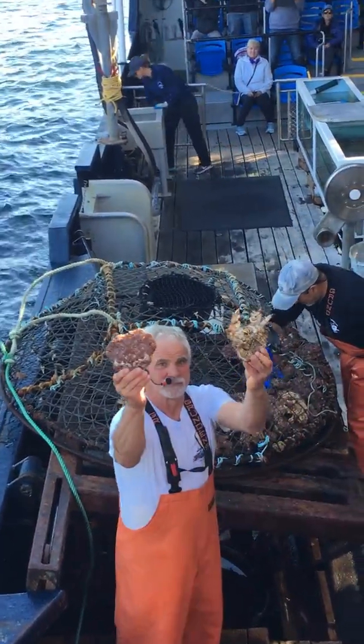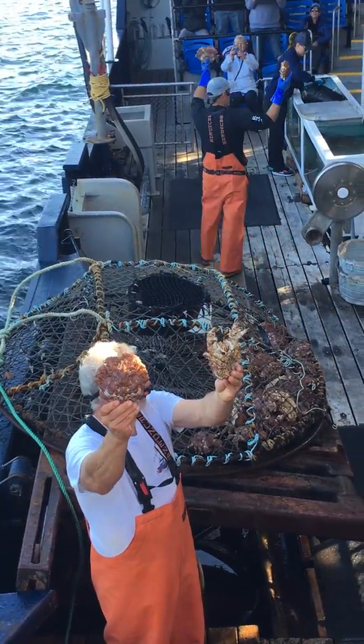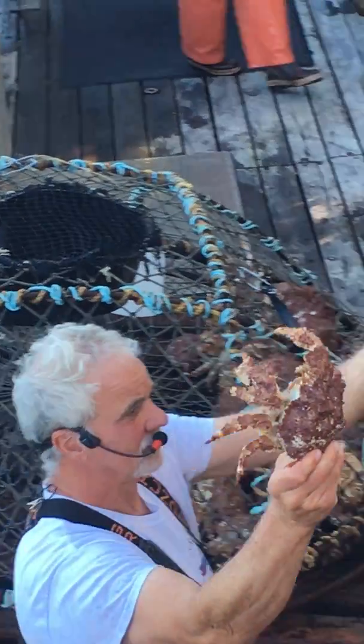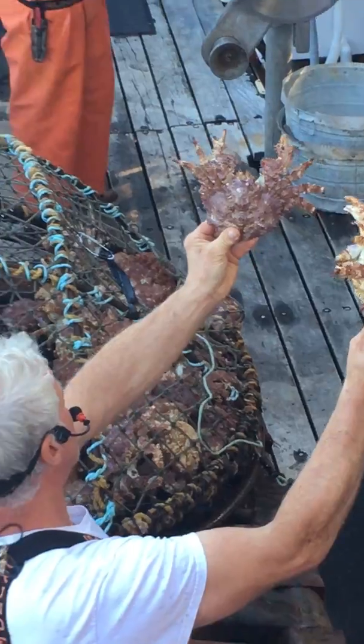Now what do we got? These guys are called the box crab, B-O-X. They're cousins of the king crab. There's not much meat in them, you're not gonna find them in the market. Why do we even have them then? We think they're cool and we want you guys to hold them.